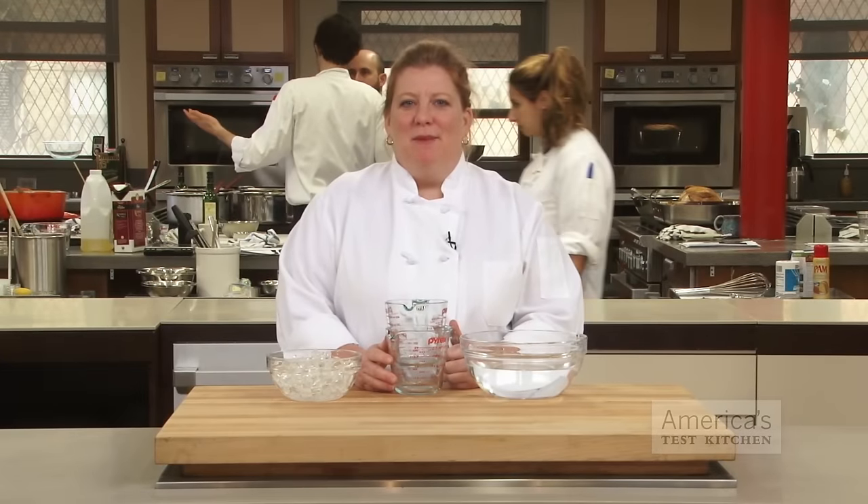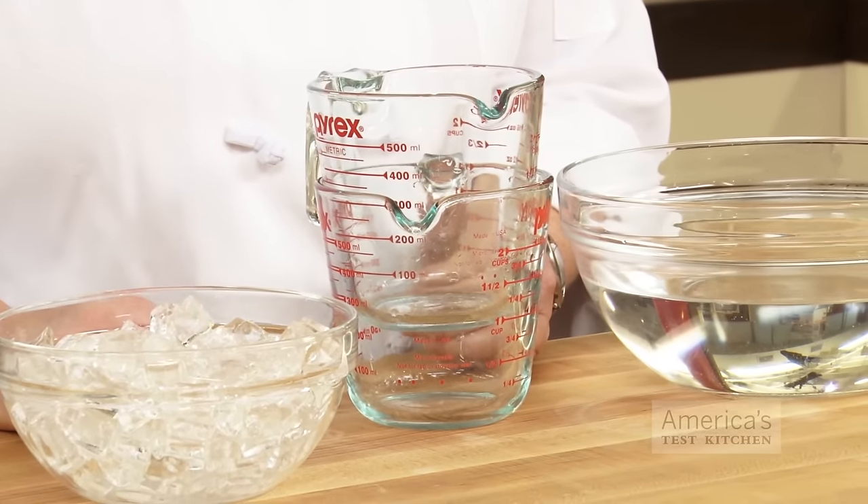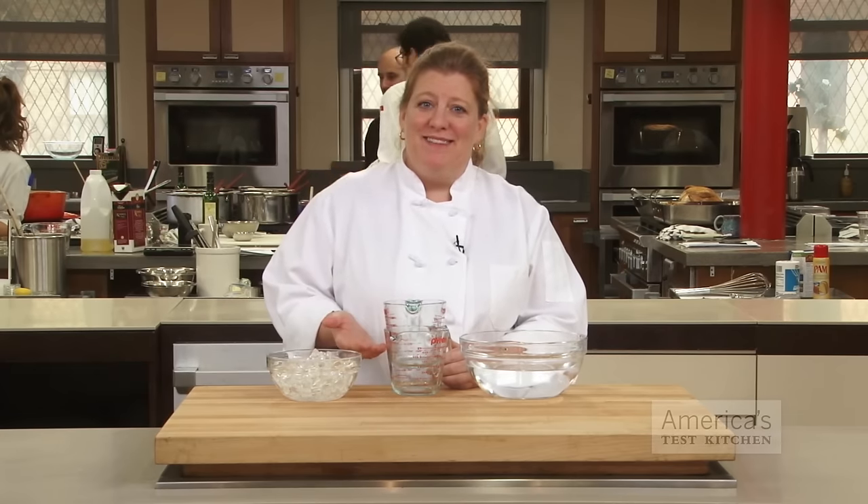Have you ever opened the cupboard to grab a measuring cup, only to find that it's firmly lodged inside another one? The same thing happens with drinking cups, jars, basically any glass container. Trying to pull the stuck cups apart doesn't often work, and you can't cook with two nested together.